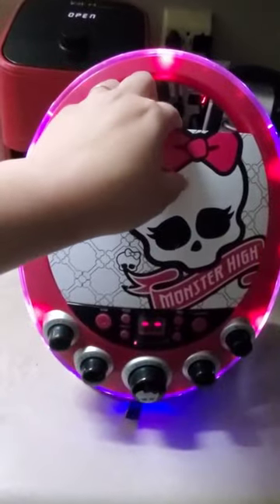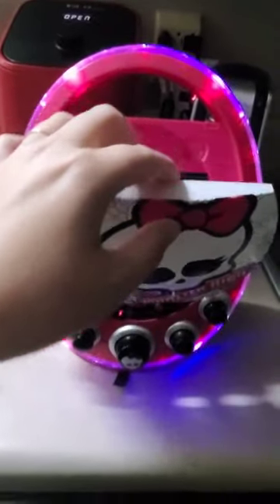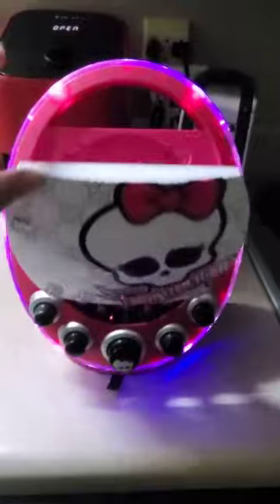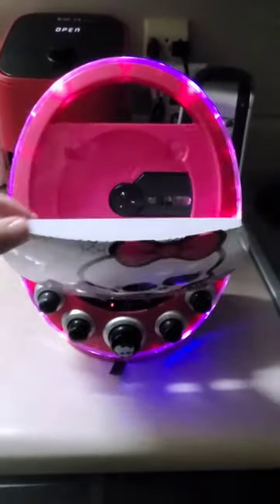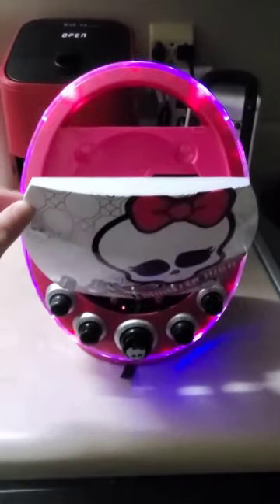No buttons to hit — just hold this part and gently pull. It's just that easy.